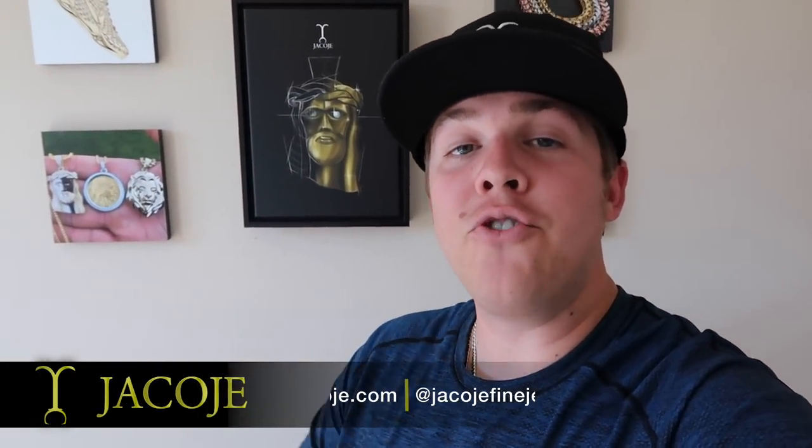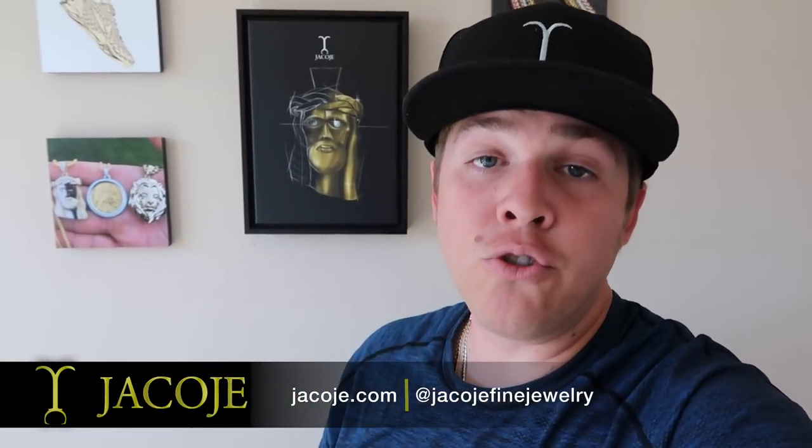What's going on everyone? It's Brandon with Jacoji Fine Jewelry, your personal jeweler. According to the website www.jacoji.com analytics, the rope chain was the most searched chain and the sizes 2 through 3 millimeters were the most looked at sizes. I know I've made a ton of rope chain videos but we also have a lot of new subscribers, a lot of new people watching the videos. So it's easiest just to come out with a video every few months on these sizes because I know that's what people are buying and looking at. Let's get started.